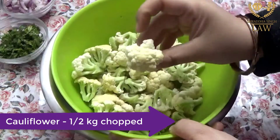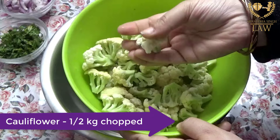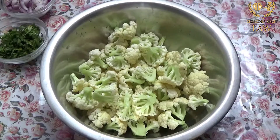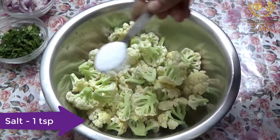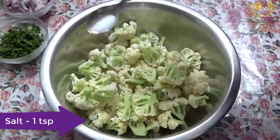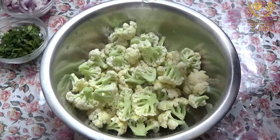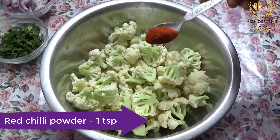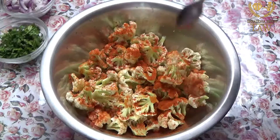When you cut the gobi into little pieces, you cut here at the bit of the flower. In one variety the flowers are cut small, and in the other variety the flowers are kept bigger. This larger flower variety is good for Manchurian.